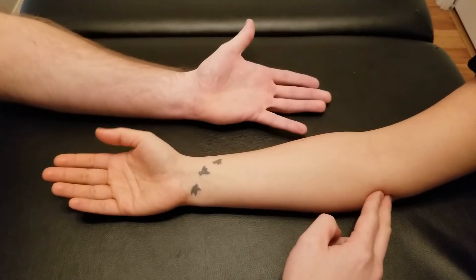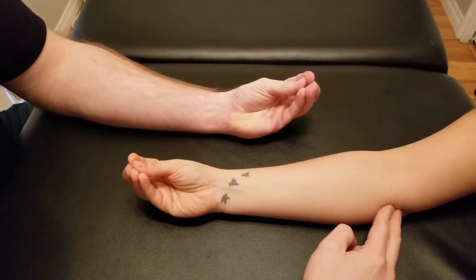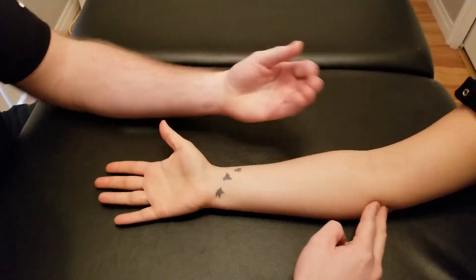I'm going to show you the action with my other hand. What I want you to do is bring all of your fingers into a point and then flex your wrist up like so. I'm going to have you repeat that a couple times.